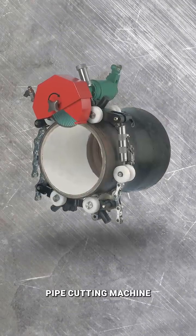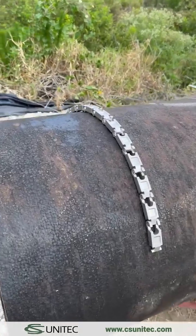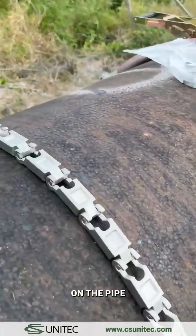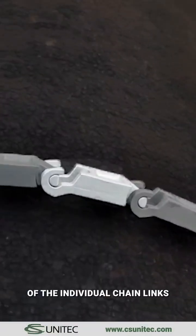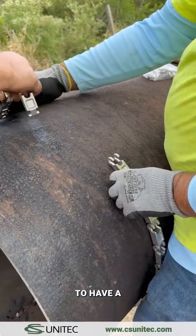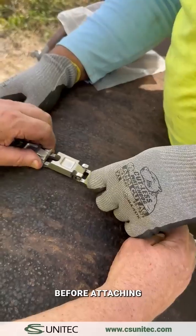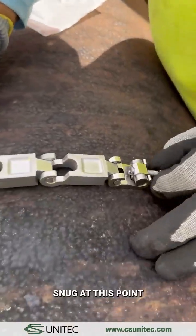Welcome to CS Unitec's Pipe Cutting Machine Setup Tips. Assemble and place the guide chain on the pipe. Be sure all of the open ends of the individual chain links are facing up. Connect enough links together to have a 2-3 inch gap at the end before attaching the 3-piece chain link tightener, and only hand tighten snug at this point.